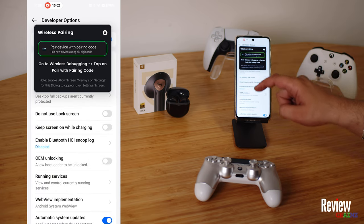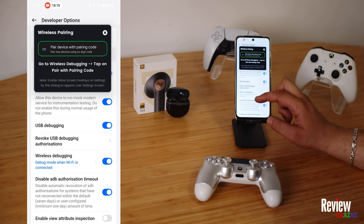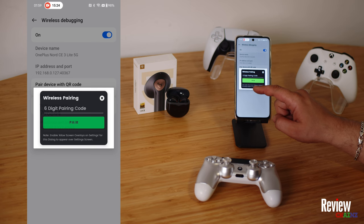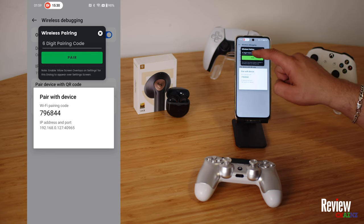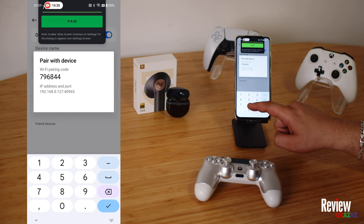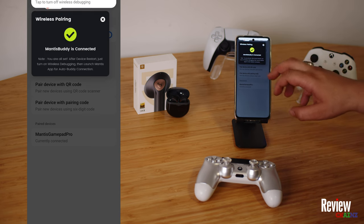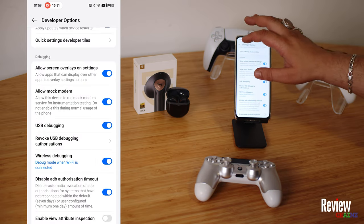Now you see the screen popping up. We scroll down a little bit. Here is wireless debugging — we press beneath, and then we can press 'pair device with pairing code.' When you press this, you see you have to put in six digits. It's these six digits that you see here: 7, 9, 6, 8, 4, 4. Then we press pair. Now you see 'wireless debugging connected.' Once you get this message, it means your Mantis body is activated. You can close this and go back.